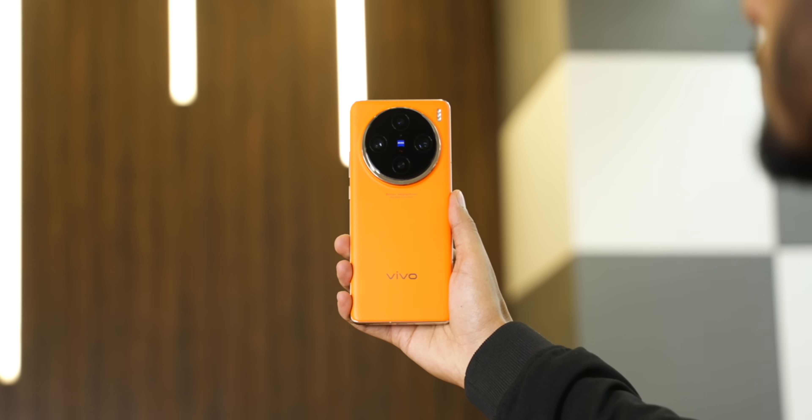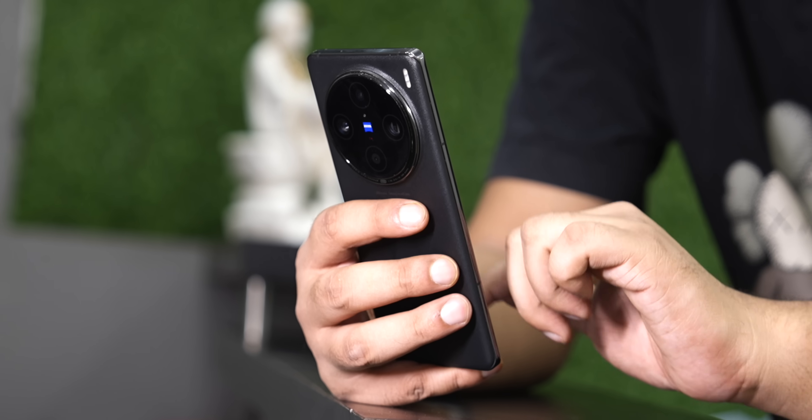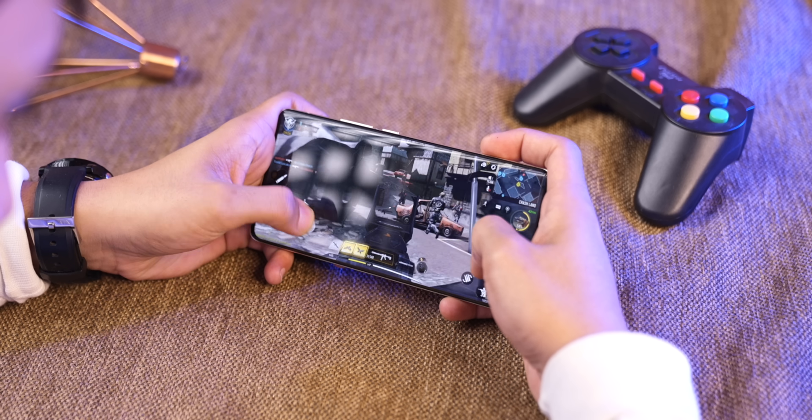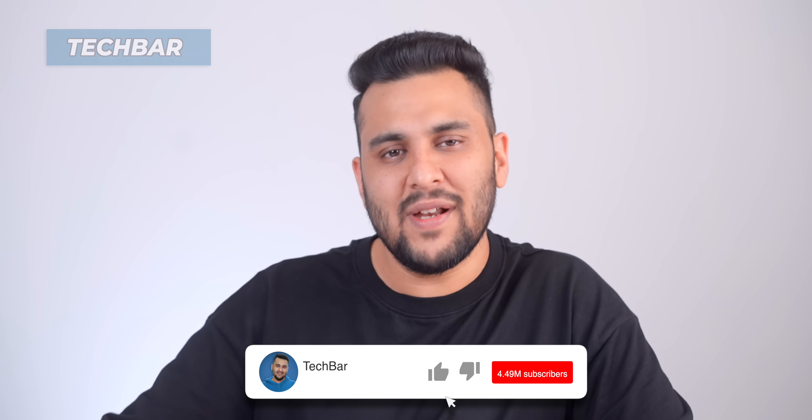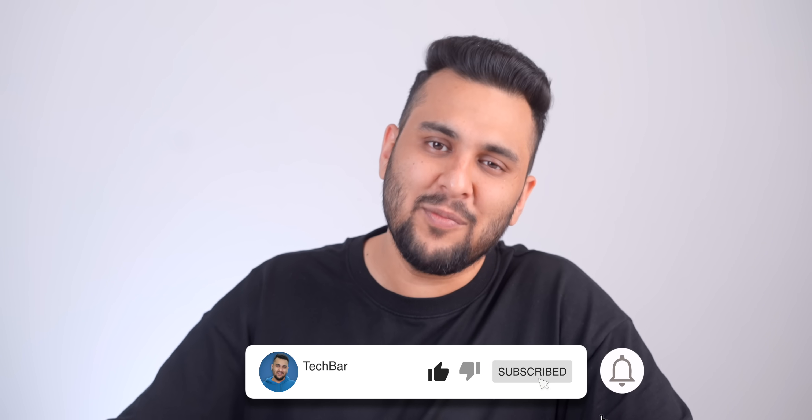And after 20 days of testing this phone in real life, I can clearly tell you one thing: if I judge the phone, some things in this phone are good, some average, some things are ultimate. You will be clear after seeing this review. My name is Sanchi, this is Tech Bar — I want to do a better tech experience with you, so click on the bell icon.